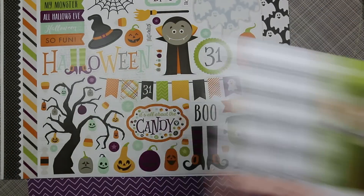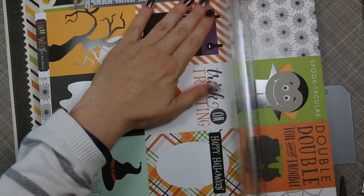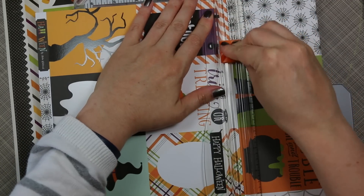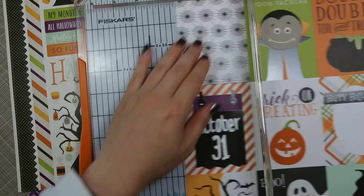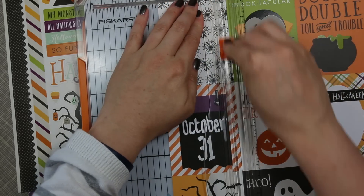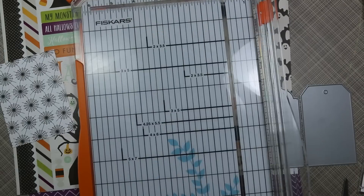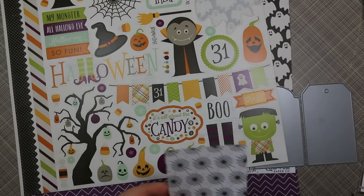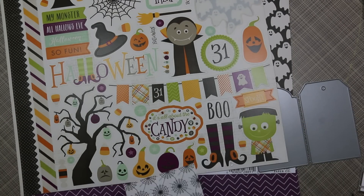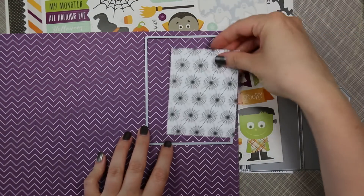I wanted to use this pack that I showed in a haul video — it came with that sticker sheet I showed a few seconds ago, and it had the large kind of ghost die cut. I had mentioned how I wanted the ghost die from this collection, and every time I would place an order it was sold out. It's just been eluding me. But I wanted to use that specific image. I do have another ghost die in my collection, but it just wasn't the same. And then when I went through that sticker sheet, I saw that large ghost and I was like, I can use that to make my card.